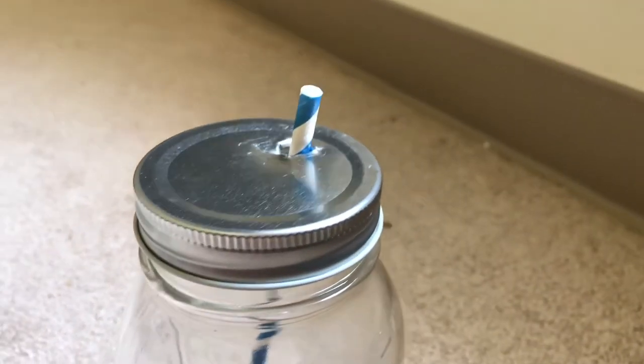I also use paper straws to make sure that this is even more eco-friendly. When I go to a coffee shop, I don't have to use their plastic ones — I have my own paper ones. Most coffee shops will allow you to bring your own coffee cups. So this is a really cute DIY that you can make in three minutes just with any type of mason jar that you have, and it's eco-friendly. Thanks guys for watching, and have a great Earth Day!